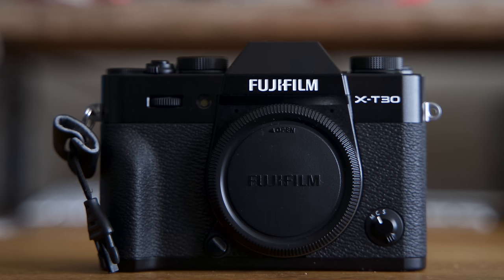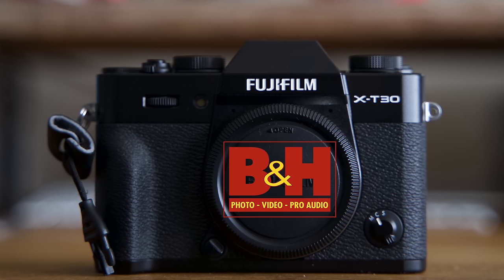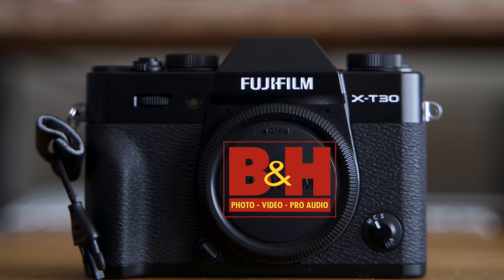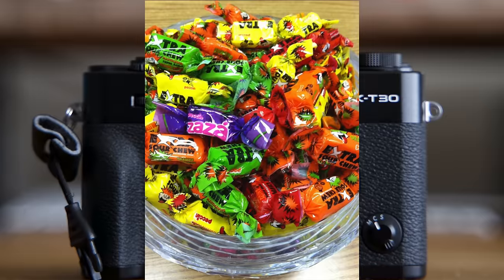This Fuji X-T30 tutorial was made possible by our friends at B&H. Shop B&H online or at the store, because at the store they have candy.